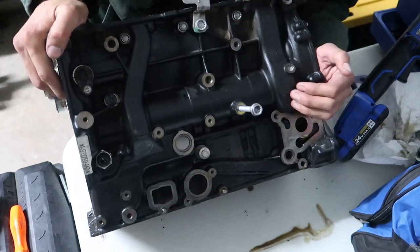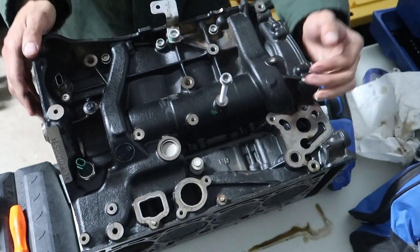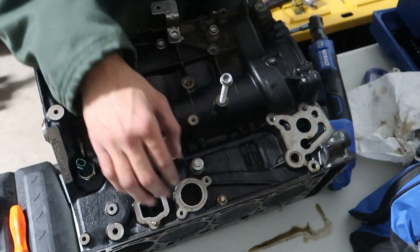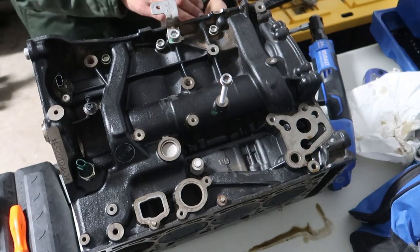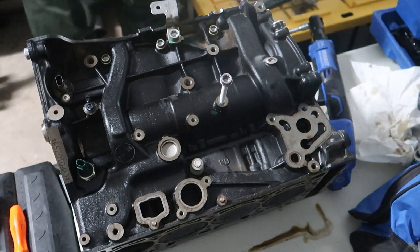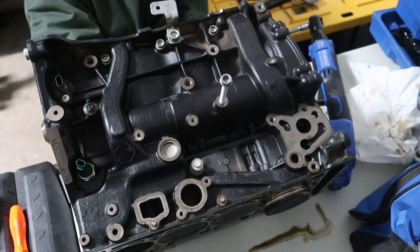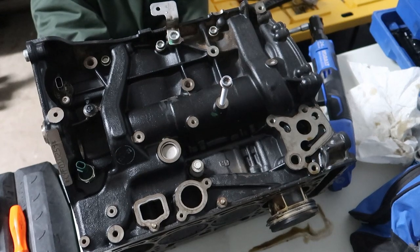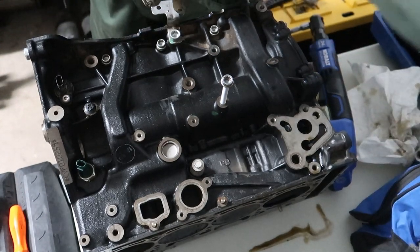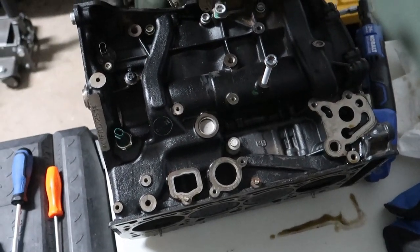These things are made of iron, right? They're heavy - not kidding. I need to grab an extension to push on the rod. Careful not to touch the crank. Look at how close that came to falling off - holy crap. Note to self: have someone there when you're doing that.